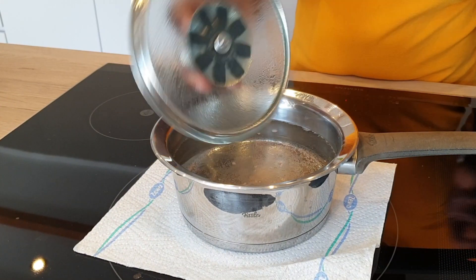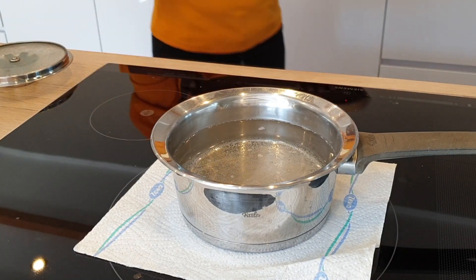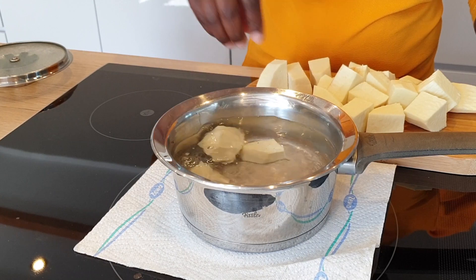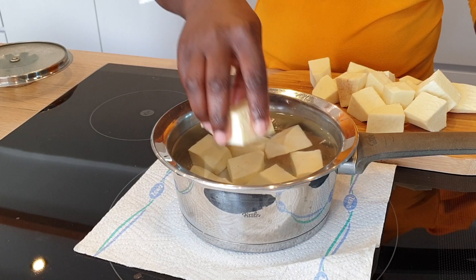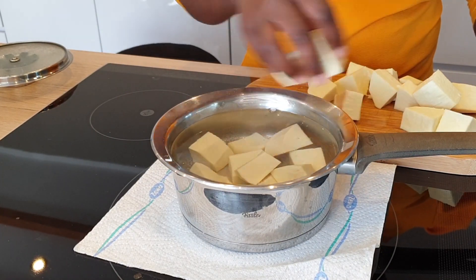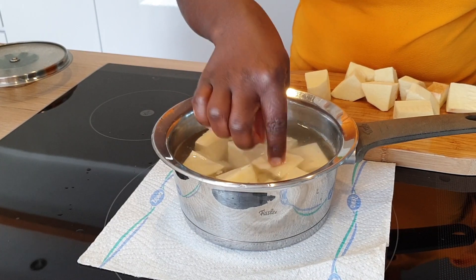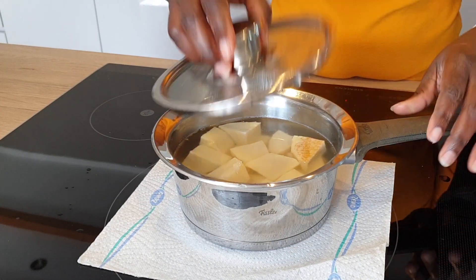Once I'm done slicing, I'm going to add it into hot water. When I'm cooking yam, I always like the water to boil a bit before I add the yam. If I'm just cooking the yam to eat directly, I like to add a bit of salt into the water before adding the yam. But since I'm doing something different with the yam today, I did not add any salt. I'm just adding the yam into the water now and I'm going to cover it and leave it to cook.